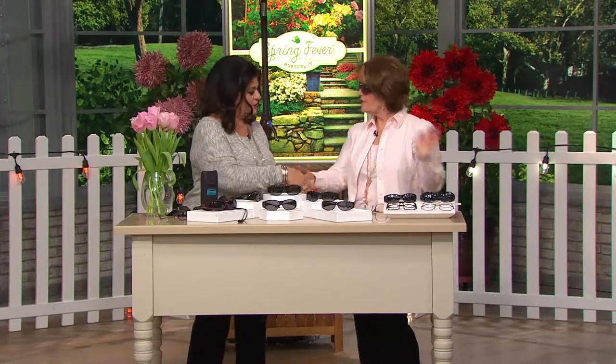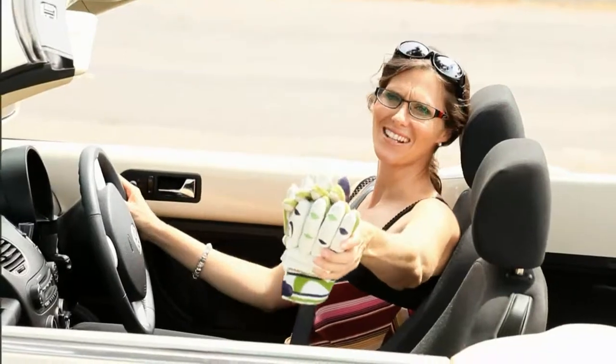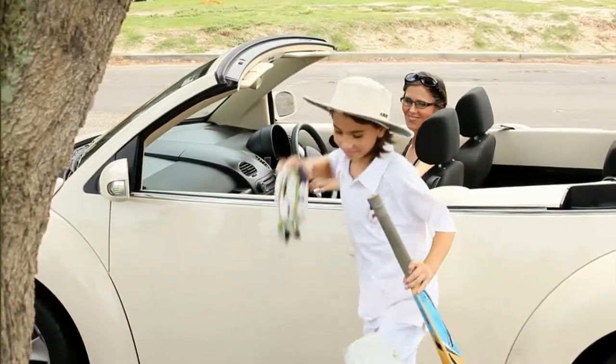Thank you so much. Enjoy the sunshine! That is item 8150 — the Fit Over Fashion Frame Polarized Sunglass.